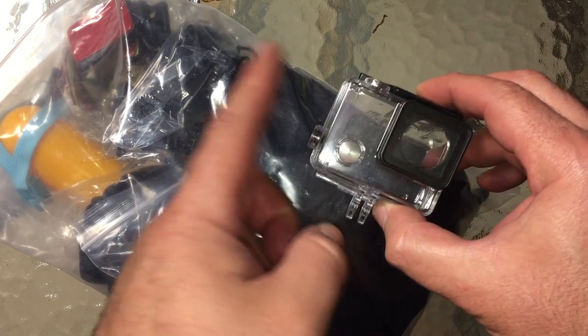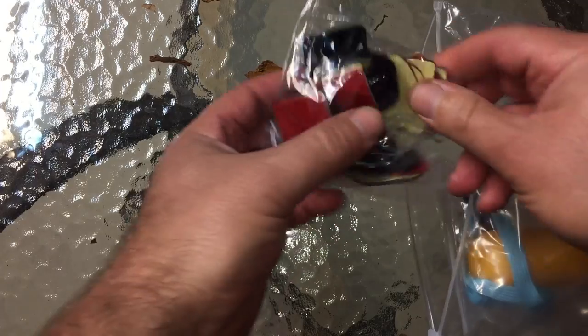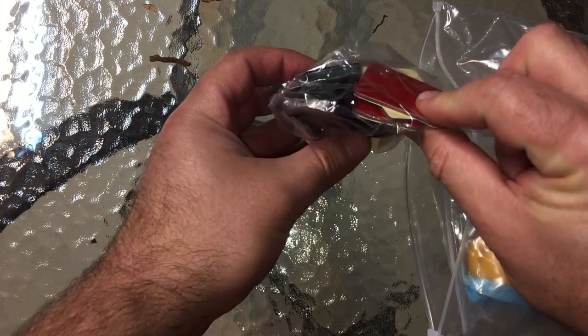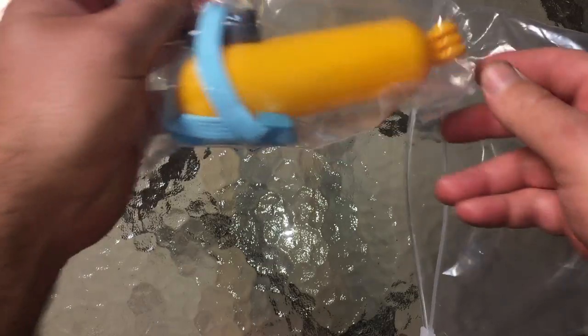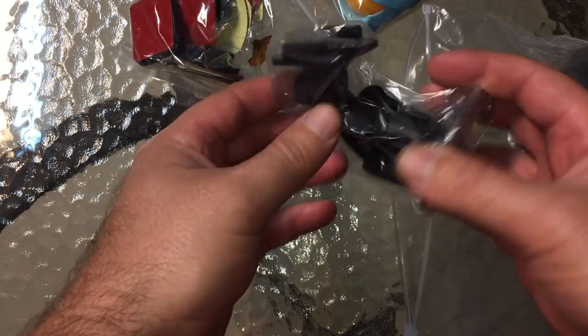Let's take a look at what's inside. It comes in a big plastic bag — no branding, just this — and in a clean box we've got a whole bunch of mounts and spare adhesive pads. We have a floaty, a suction cup, and an extension arm. It looks like it has a couple joints on it.